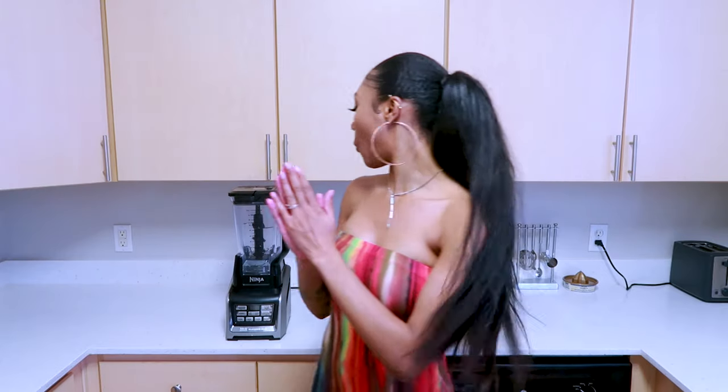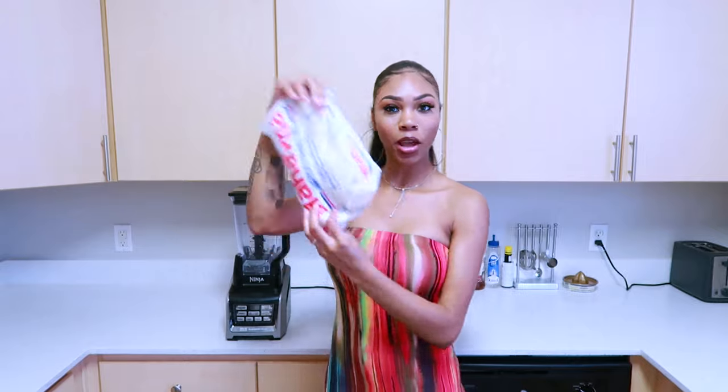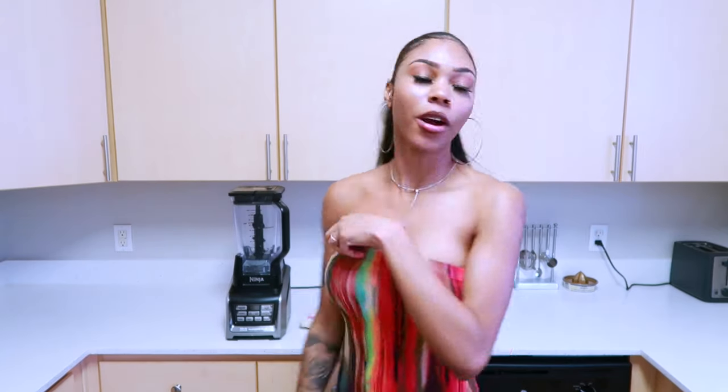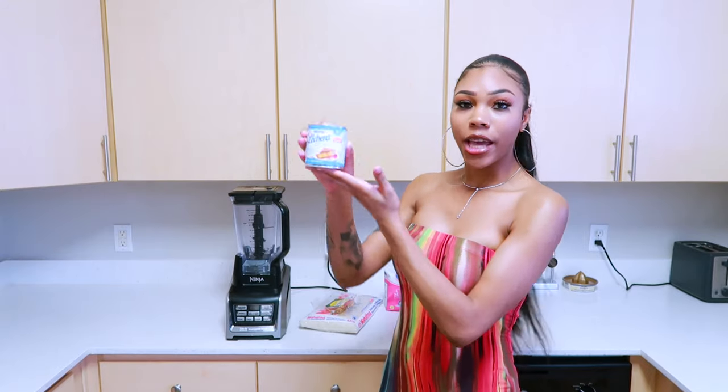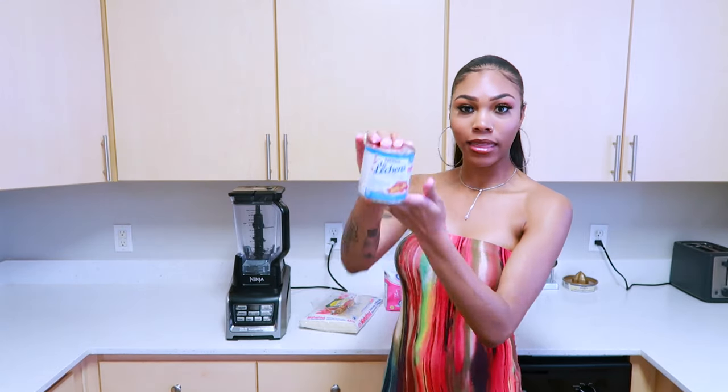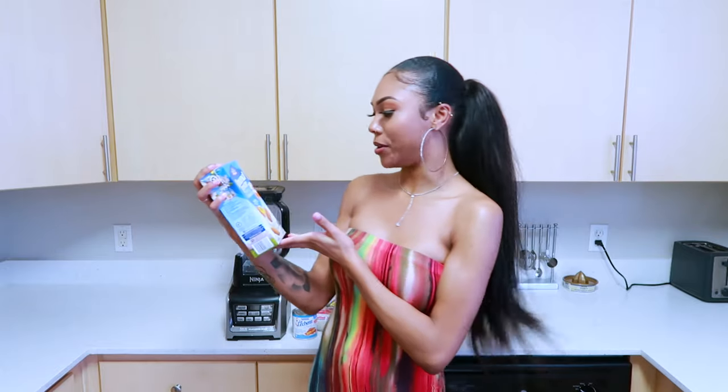First we start off with soaking our rice — long grain rice. We're also going to need some cinnamon, some sweet and condensed milk. I got the La Lechera, gotta keep it authentic. And last but not least you gotta have your milk. I like almond milk, so that's what I'm going to use today.